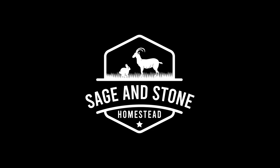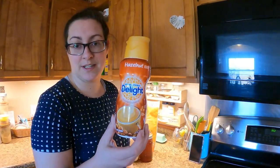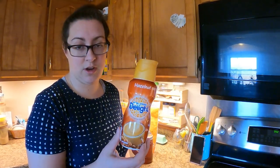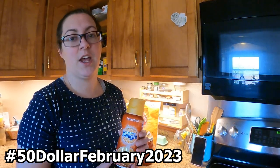Hello and welcome back to Sage and Stone Homestead, my name is Heather. Today is Friday, it is grocery day here, and today I am trying to avoid buying this — what I've been buying to sweeten and cream my coffee — because it does have a lot of junky ingredients in it. So in the spirit of $50 February and using things from our farm, I'm going to be making goat's milk caramel.